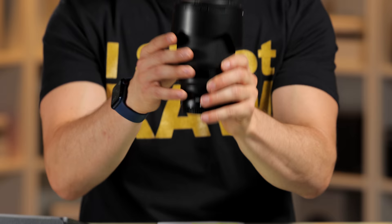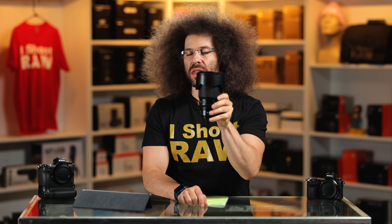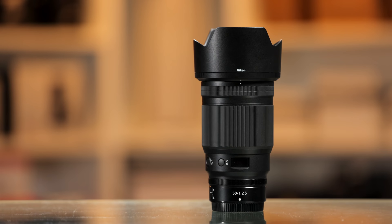Jared Polin, FroKnowsPhoto.com, and this is a review of the Nikon 50 1.2 for the Z mount line of cameras. This is Nikon's first 1.2 lens for any of the Z mount cameras. It's not their first 1.2 ever, but it's the first for the new mount.